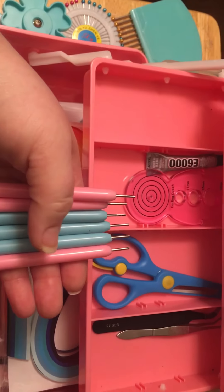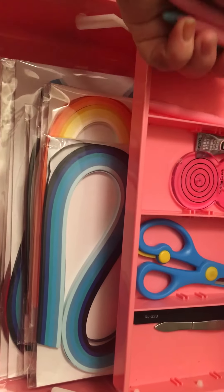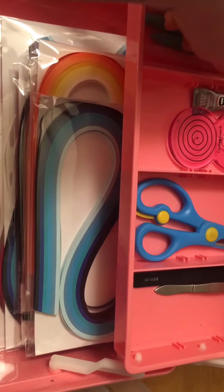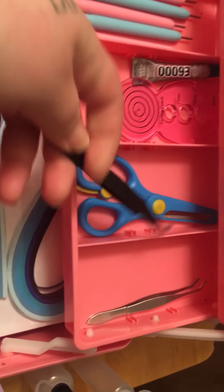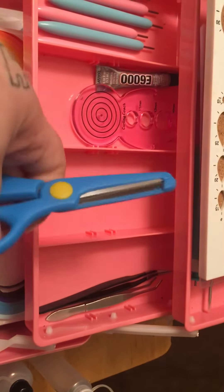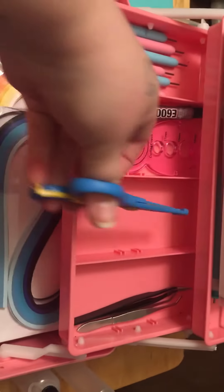You get six quilling tools. Then in the little pocket tray on the second shelf, you get tweezers — one pair. And there are scissors that I haven't even used yet.